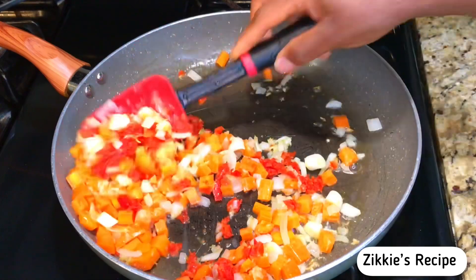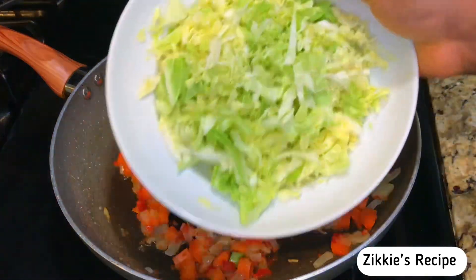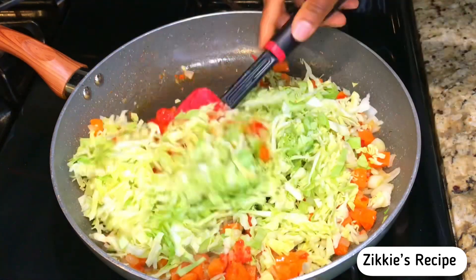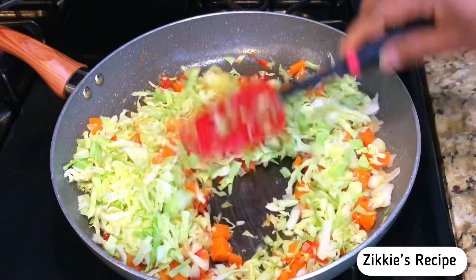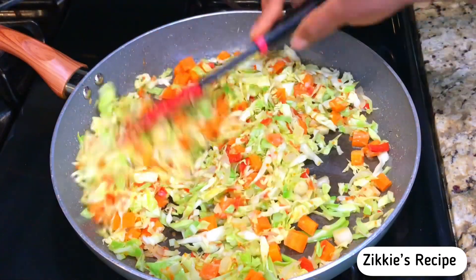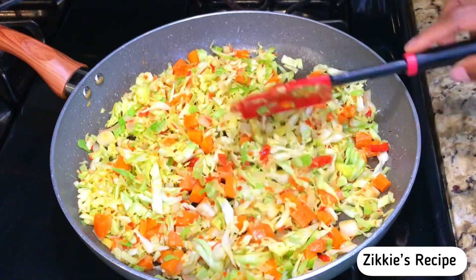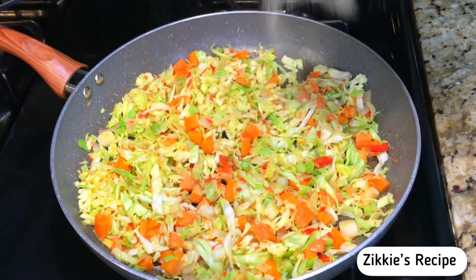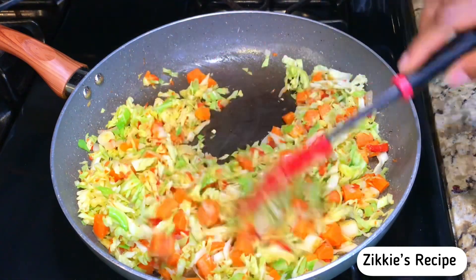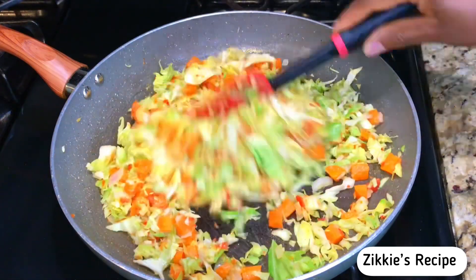After about a minute I add the peppers. If you don't have all of these, just use the basic ingredient which is the cabbage. Once you add the cabbage, do not over-stir — just one minute is okay because we want it crunchy. After adding the cabbage, mix everything together and add a little bit of adobo seasoning to make sure it is tasty. Give it a quick stir.